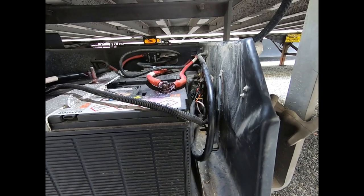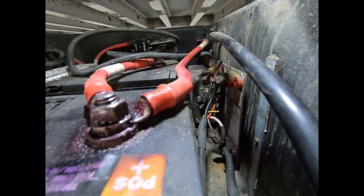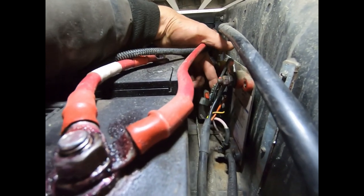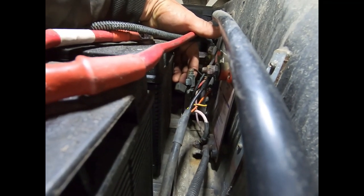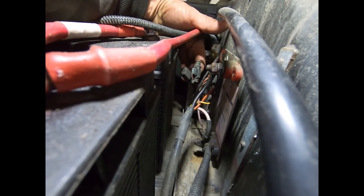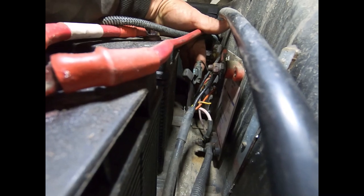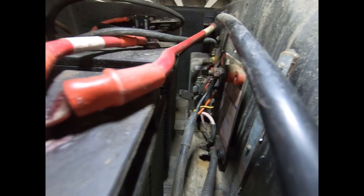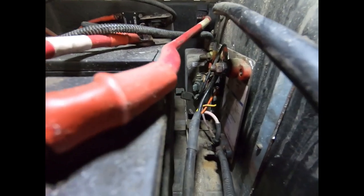If on the faceplate you don't have any light for the liftgate battery indicator - if it's not blinking green or orange - there is a two amp fuse right here that goes in line between the batteries and the nose box. If you don't have any light at all, I would check this two amp fuse first to make sure that's good. If you still don't have a light, your Perky faceplate might be bad.